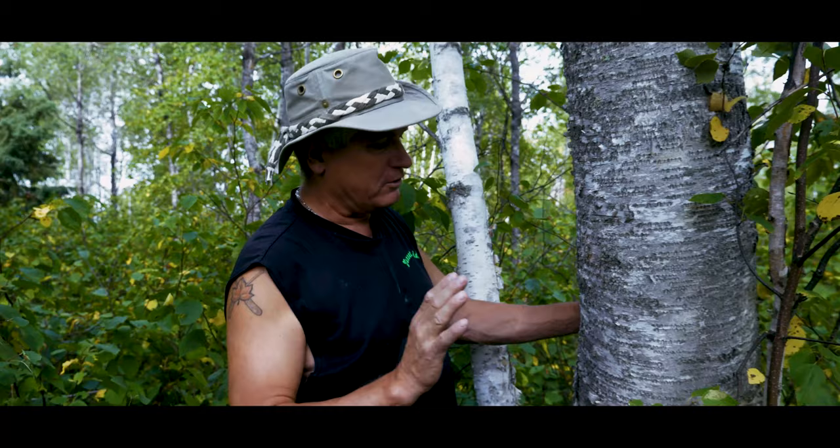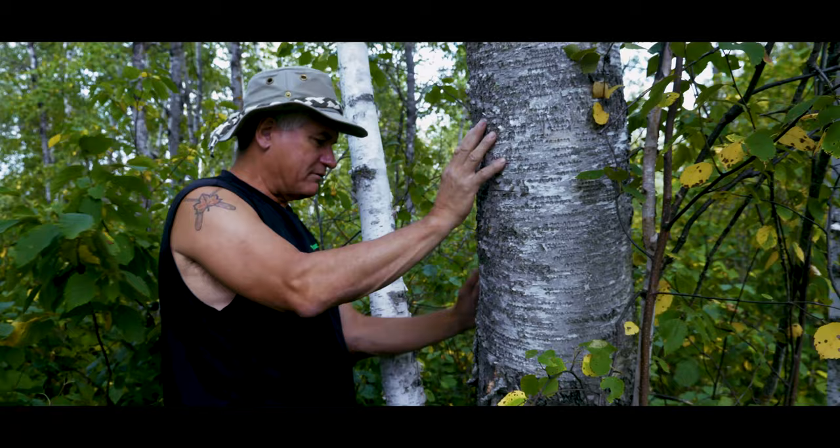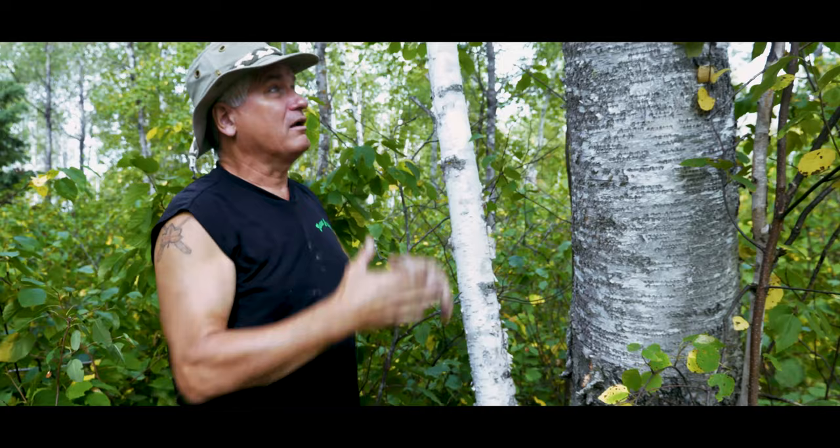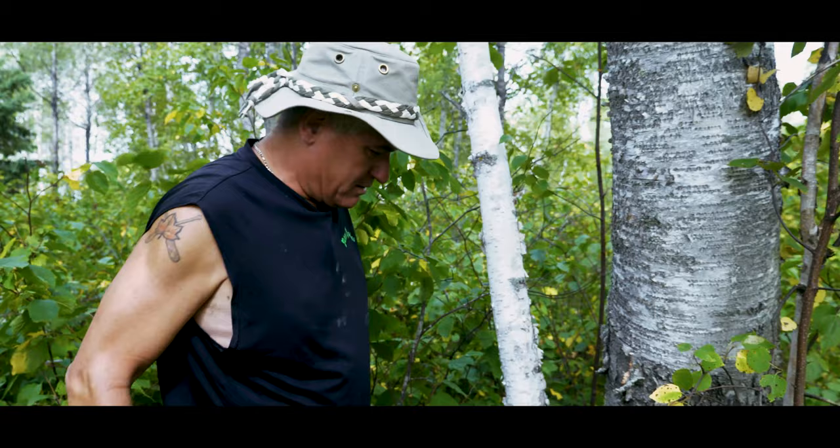Looking at this tree, you can see it looks a lot different than that paper birch bark we looked at earlier. It's very rugged looking. It's got a lot of moss on it — on the north side it's all green with moss. Over here you'll see a big patch of green lichen. That tells me that this bark has some character and it's going to be good bark. This is the hardest bark to take off a tree because it is winter bark. If we get it off, it's going to be the pick of the century.